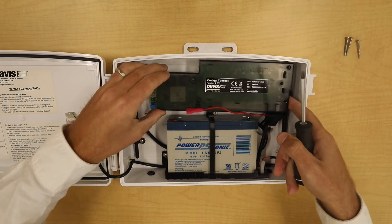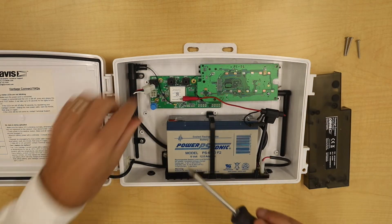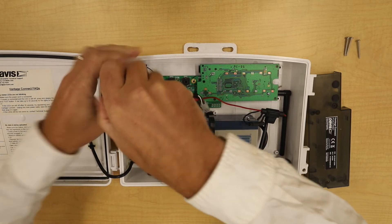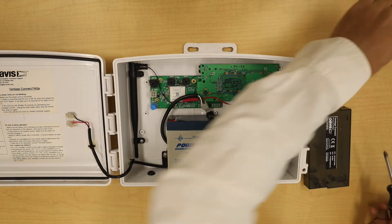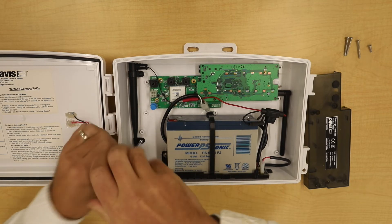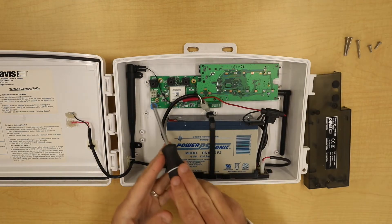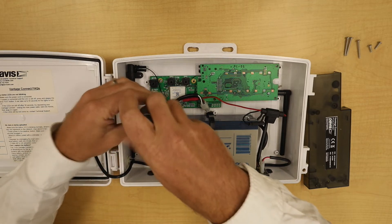Remove the board cover. Now I'll remove the screws that attach the antenna to the case. Then remove the two screws that attach the board to the case.